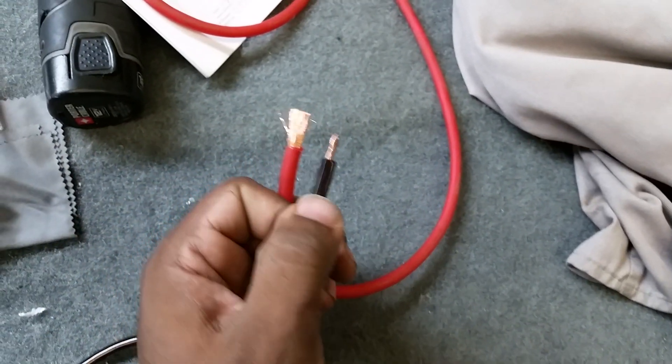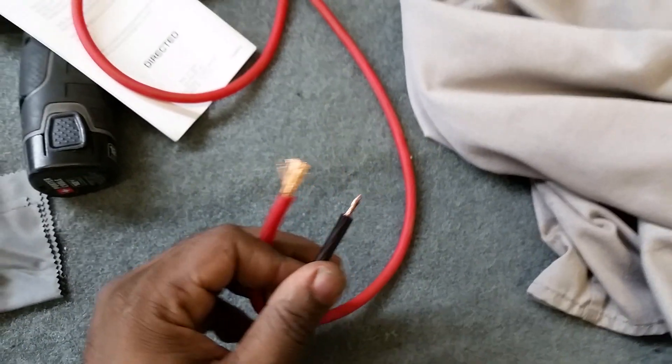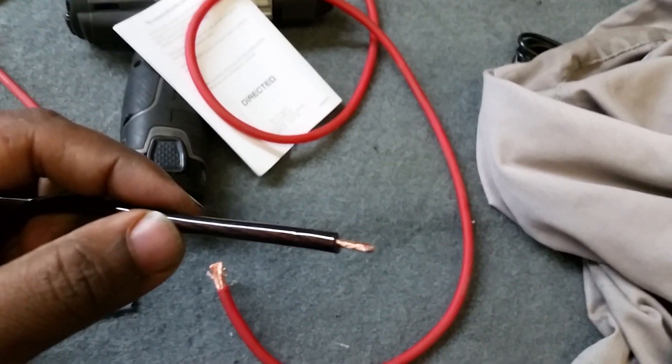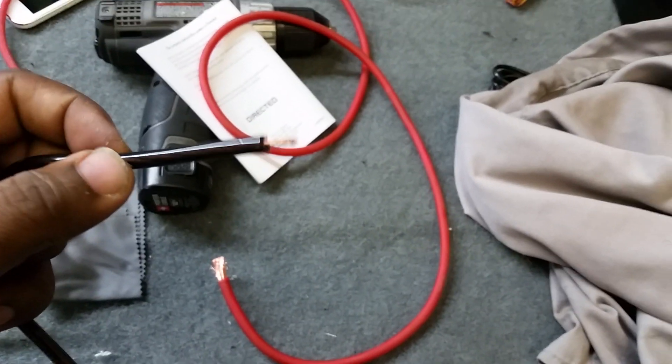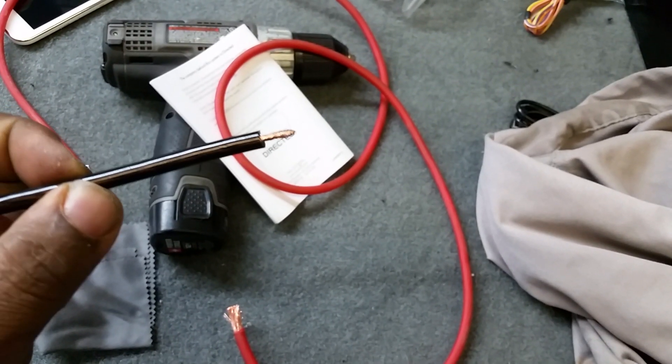So let's look at the comparison on these two — there is no comparison on this wire. This is just a quick video telling you don't buy this stuff. How much current do you really think you're gonna pass through this little piece of wire going straight from the battery to the amplifier? Not a lot.